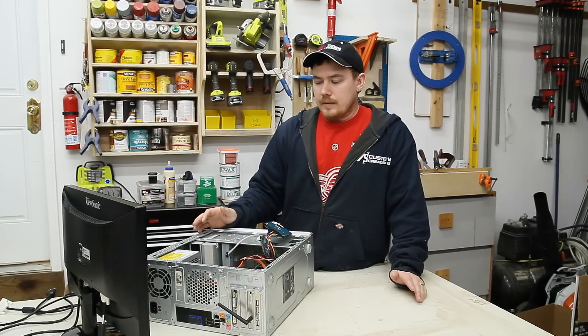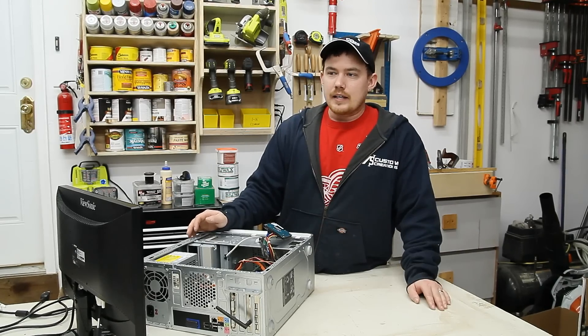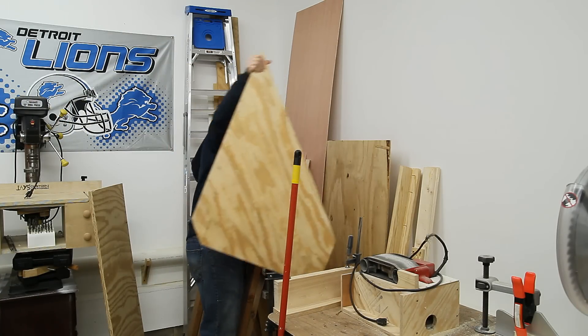I've wanted a computer here in the shop for a long time and the quickest and easiest solution would be to just go buy a laptop. But I don't really want to spend the money on a laptop when I do have all the parts available to build another computer. So that's what I did.